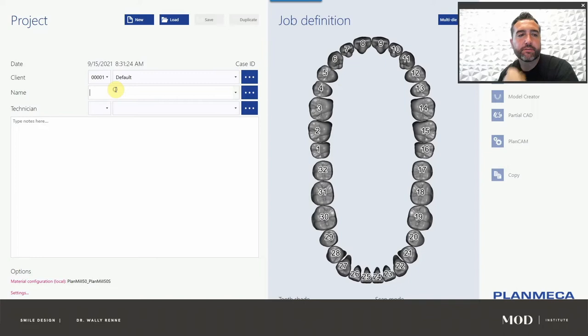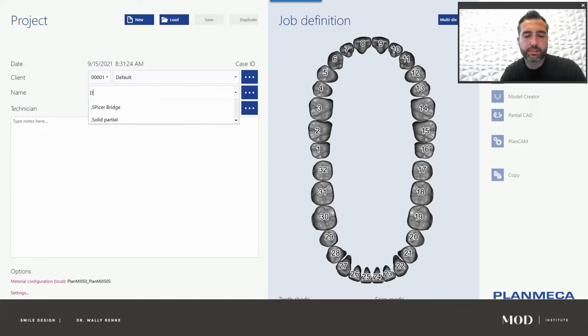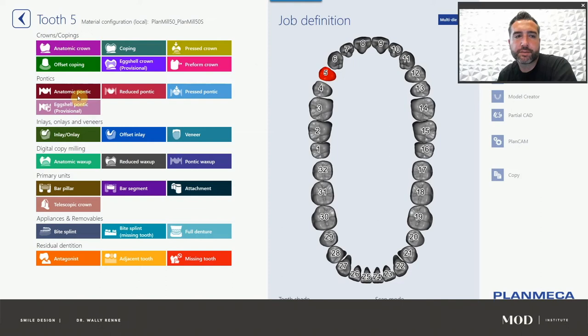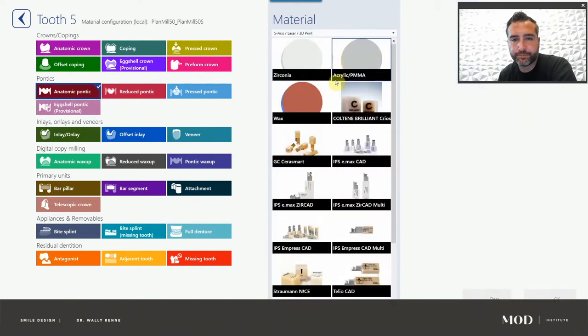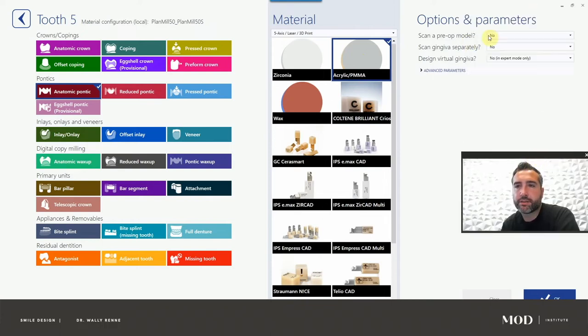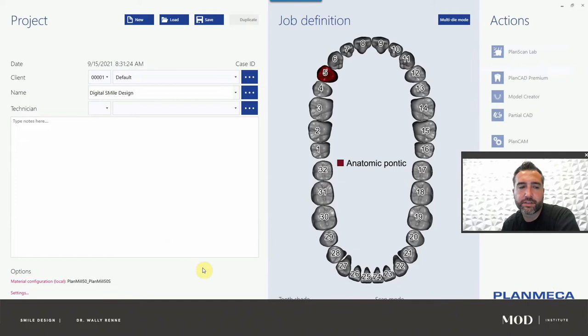Pick a client — let's just call this digital smile design. Go ahead and double-click tooth number five. I'm going to call this anatomic-pontic. We'll probably 3D print this. Let me pick acrylic PMMA. We're not going to design gingiva or anything like that, so no on those options.